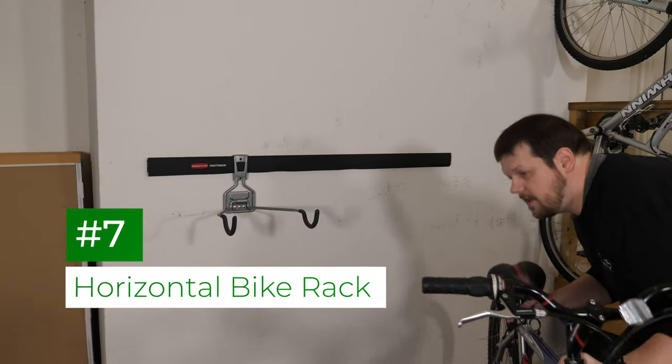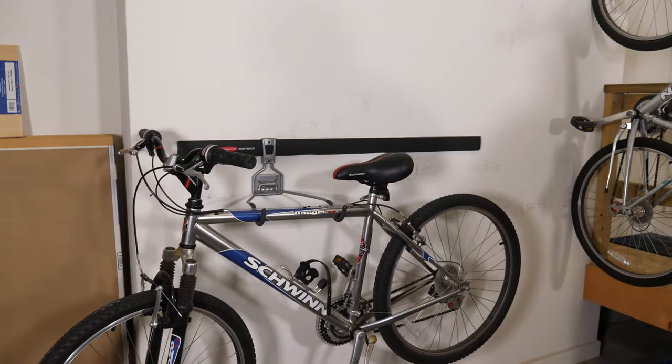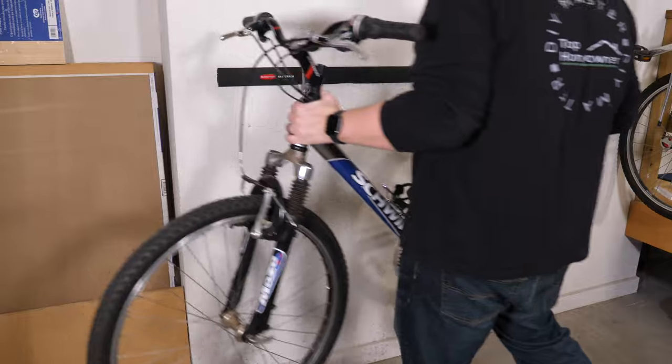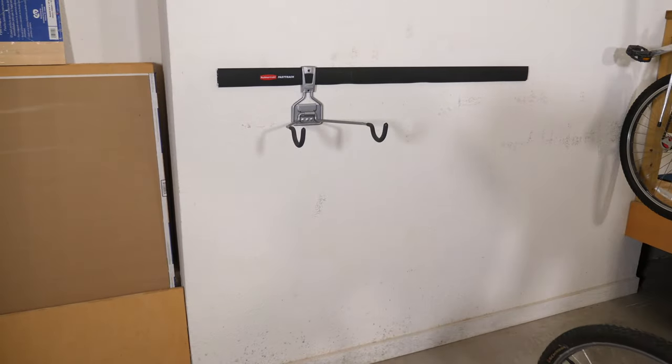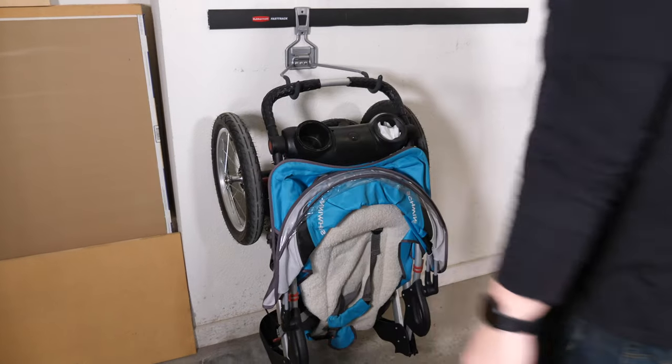The horizontal bike rack is a great solution to keep your bike out of the way but still really accessible for frequent use. It's easier than the vertical bike hook to store your bike, though you do use up more wall space. It's also a great option for storing strollers.